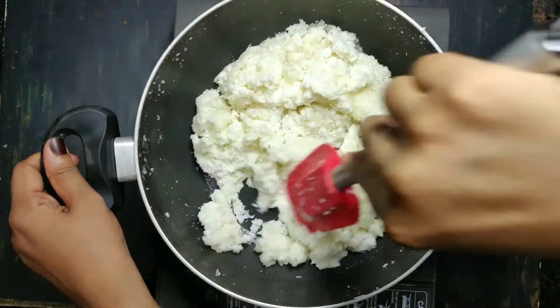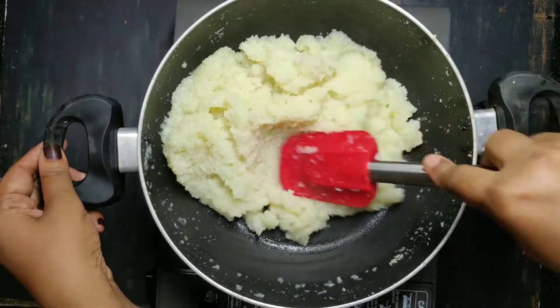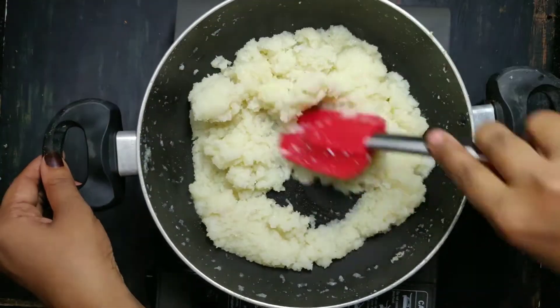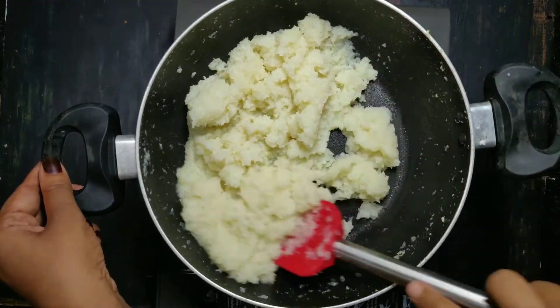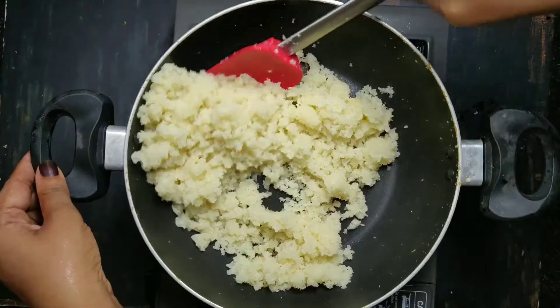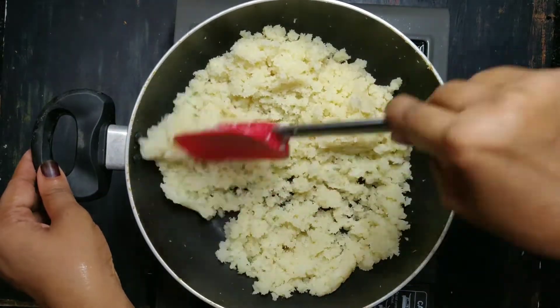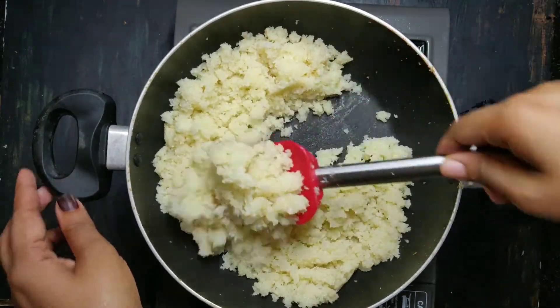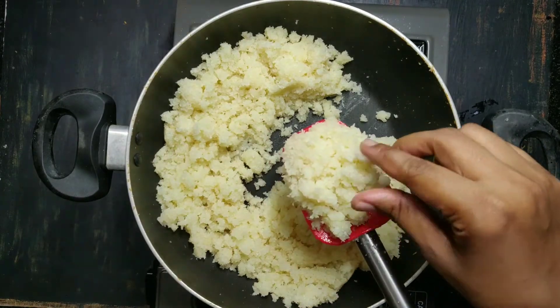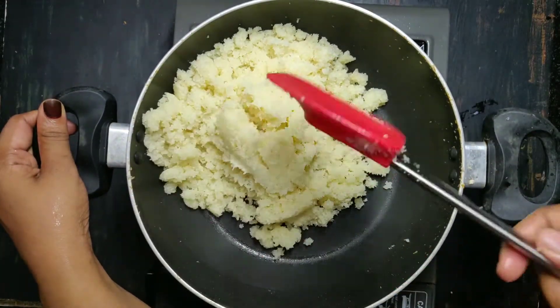For the same way, you can add the condensed milk to the other ingredients. Now you will melt it on the dry side. You can add the balls on the dry side. When you press the lid, you will need to dry the lid.